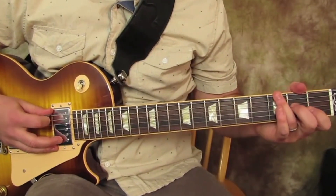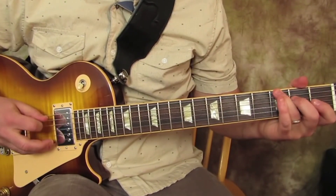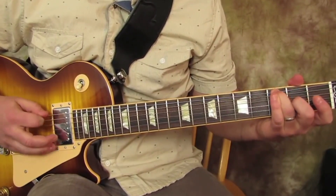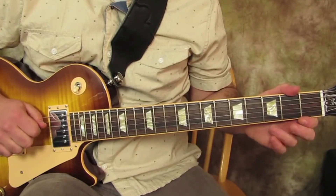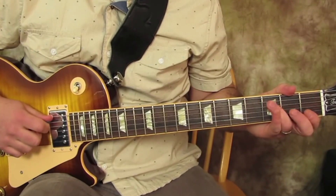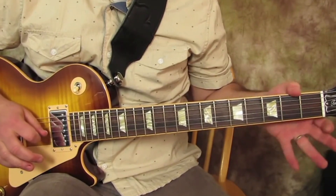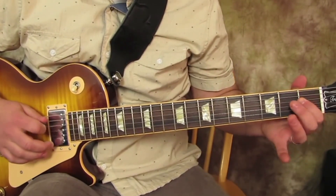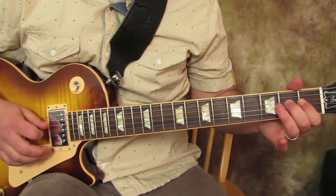The main riff starts with the ring finger on the 3rd fret of the low E — maybe just nudge a little bend out of it. Then we're going to do the open A string, 3rd fret on the A string, open D, and then on that same string: 2, 1, 2, 0, 3, 0, 1, 2.